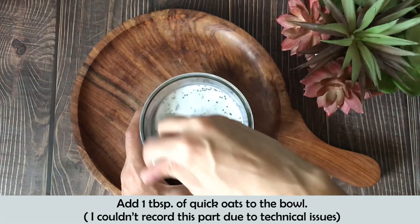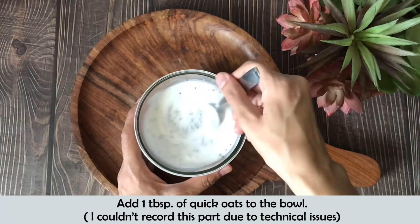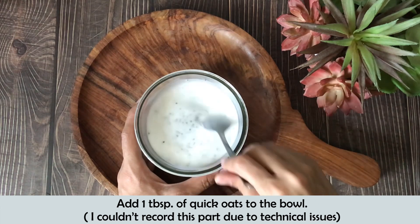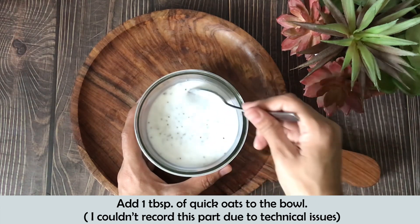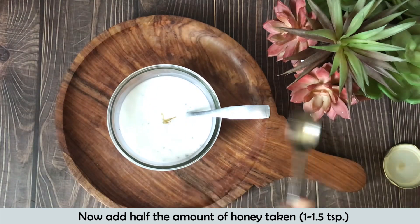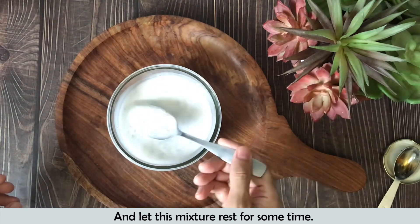I will add 1.5 tbsp of quick oats in the bowl. It is very necessary to mix the chia seeds well, otherwise they will form lumps and won't look nice in the food. I have mixed in 1.5 tbsp of quick oats in the bowl and added honey in the bowl at the end. You can add 1.5 tbsp of honey. Now I will rest the bowl so that it will be set.